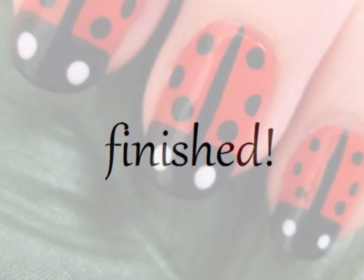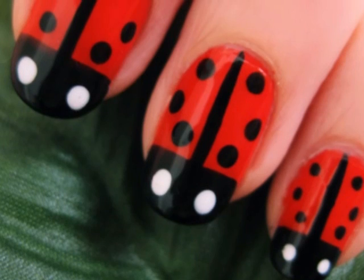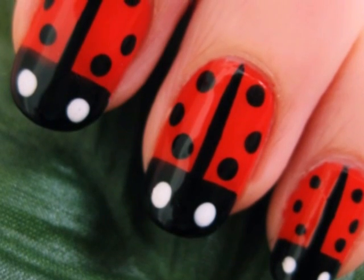And your cute ladybug nails are finished. I hope you all enjoyed this tutorial. Please subscribe if you'd like to see more easy designs. See you next time!